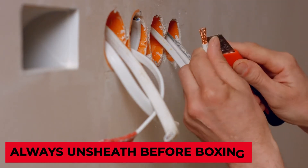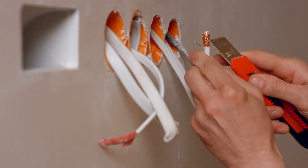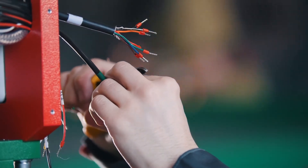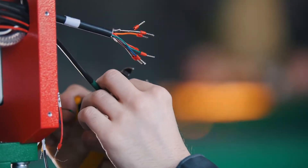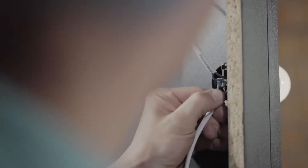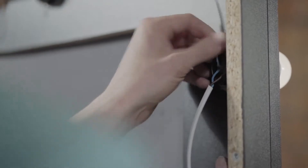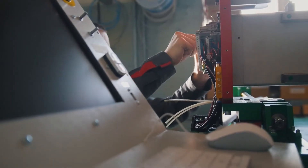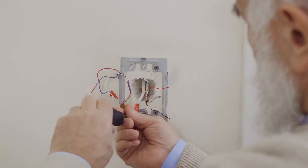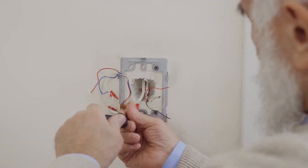Always unsheathe wires before boxing. It's far more difficult to strip wires once they're inside the box. Pushing them through sheathed may seem more expedient at the time, but you're only setting yourself or any future electrician up for trouble. Always strip your cable sheathing before pushing them into the box knockouts as a time-saving best practice. You'll need at least a quarter inch of sheathing left in the box, so measure carefully.